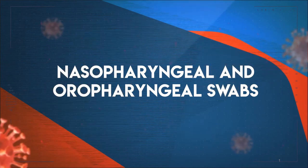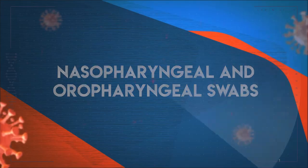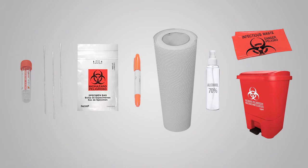Nasopharyngeal and oropharyngeal swabs — materials needed. It is important to verify that you have all the necessary materials: sample collection tubes, swabs, transport bag, marker, paper towel, 70% alcohol or gel alcohol, and a container for biological waste.